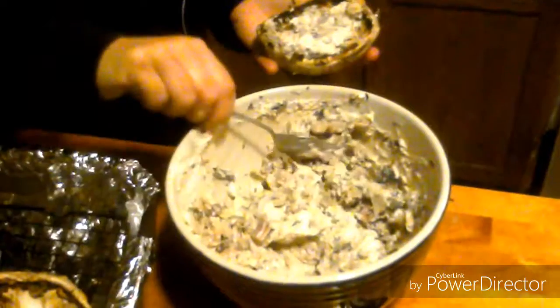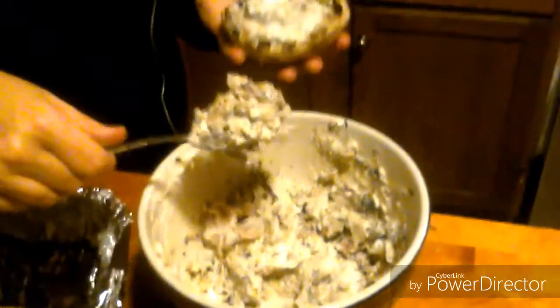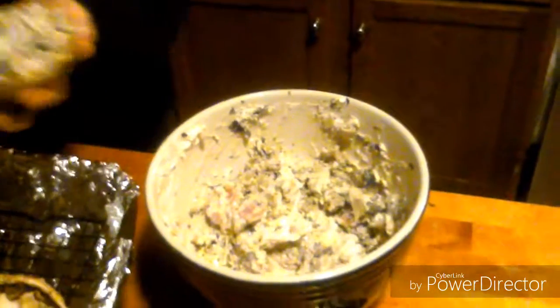We're going to let this do its thing. How long do you bake them for? We've got the oven at 375. I'm going to check them in about 30 minutes — they typically take up to 40, and these are kind of big mushrooms, so we'll see.